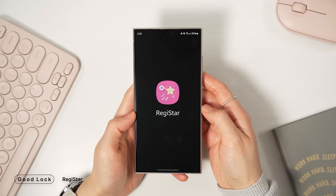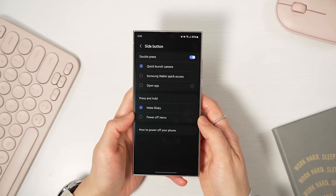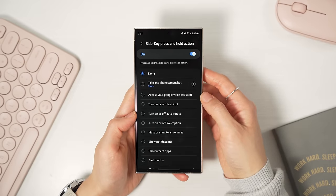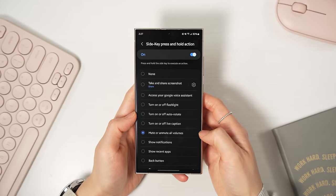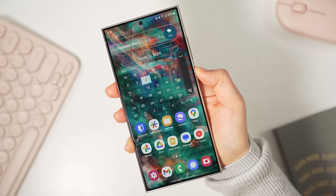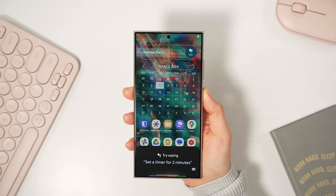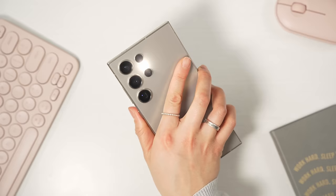We all know Apple made a big deal about the action button on the iPhone. Well, with the Register app, you can have very similar functionality except on the power button. By default, you only have two options for what happens when you press and hold the power button — enabling a toggle in the Register app opens up a whole bunch more. You can even emulate the iPhone's iconic mute switch functionality: press and hold to enable sounds, press and hold again to put it on vibrate. Google Assistant or the flashlight is probably the most useful choice, but you can also launch any app you want.